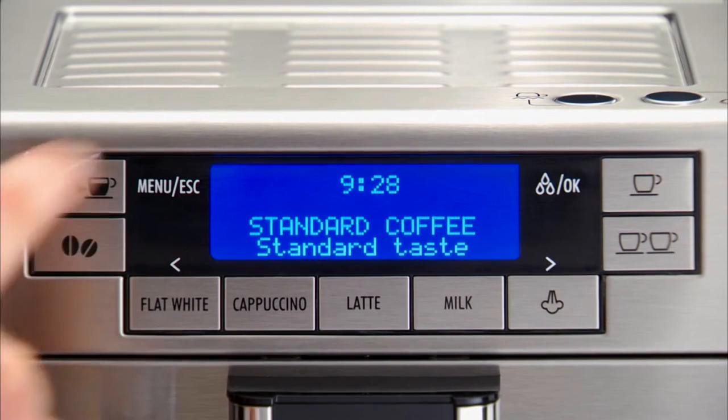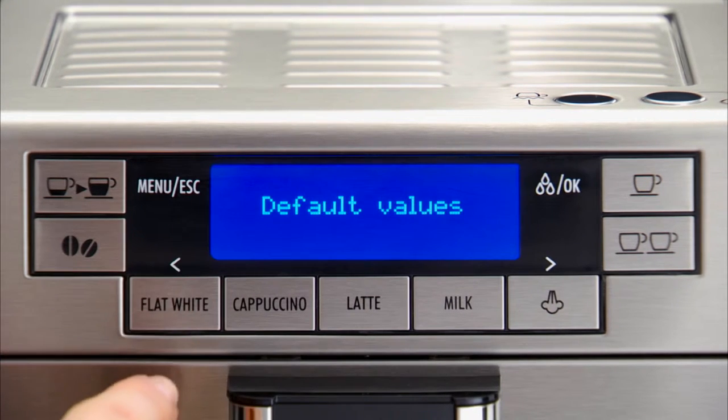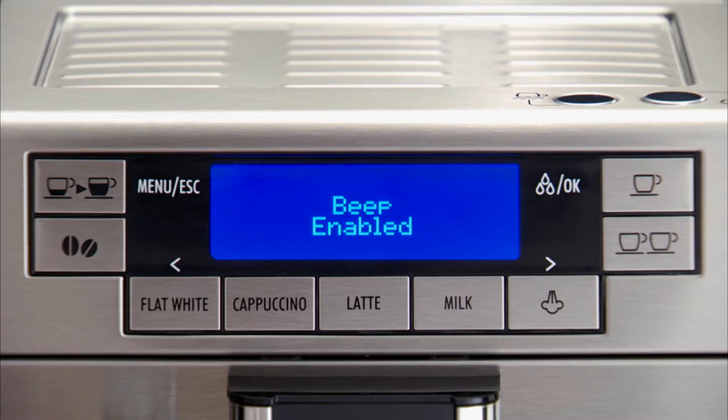Press the Menu ESC button to enter the menu. Press one of the scrolling arrows until Beep is displayed. Press the OK button.